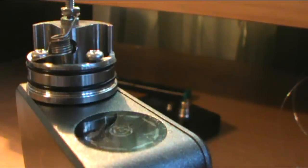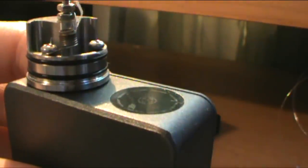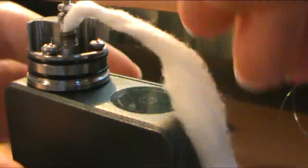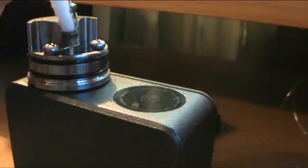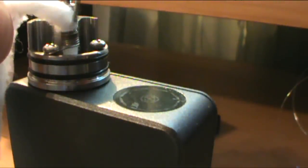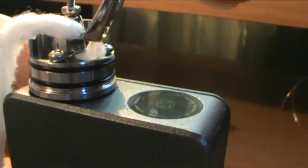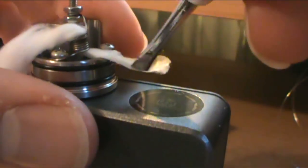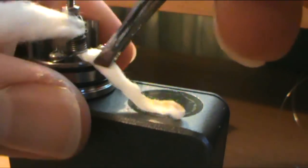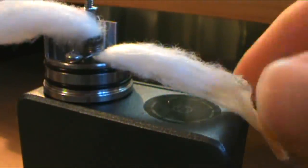Gently roll it - a few people roll it like you do joints but I couldn't tell you about that. What I'm going to do is try to get a piece of cotton in there. This is where it gets a little tricky. I'm going to take a syringe and just kind of push it through. We've got a good chunk of it in there, and like most vertical coils it can be a pain in the ass to wick.